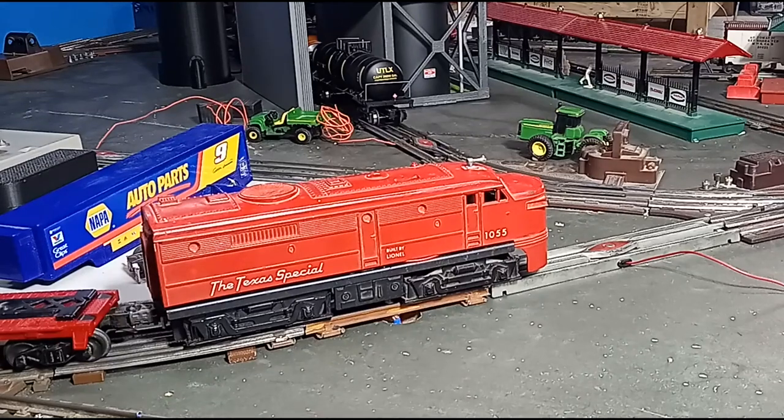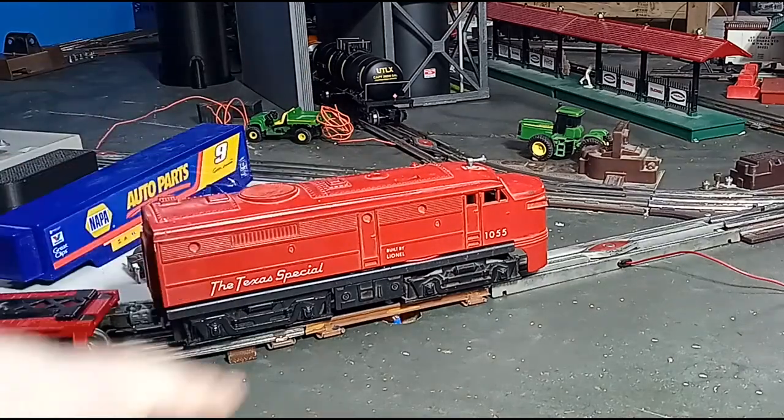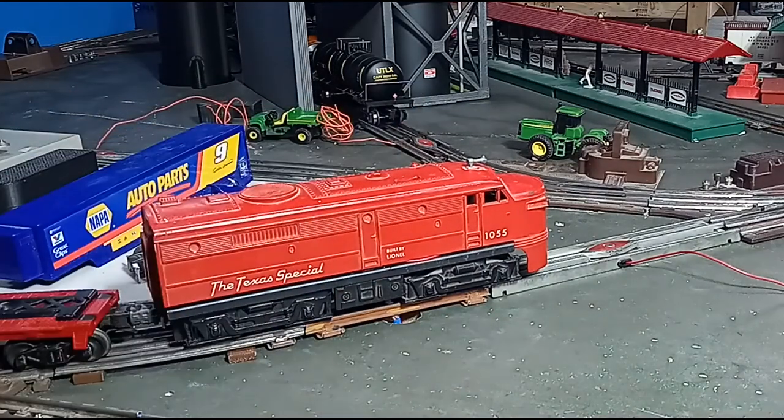Hello again, this is Mike with Toy Train Tips and Tricks. Here we have this Lionel number 1055 Alco FA. This was a bottom-of-the-barrel locomotive when it came out — no special features, no horn, only a headlight, and no reversing mechanism.